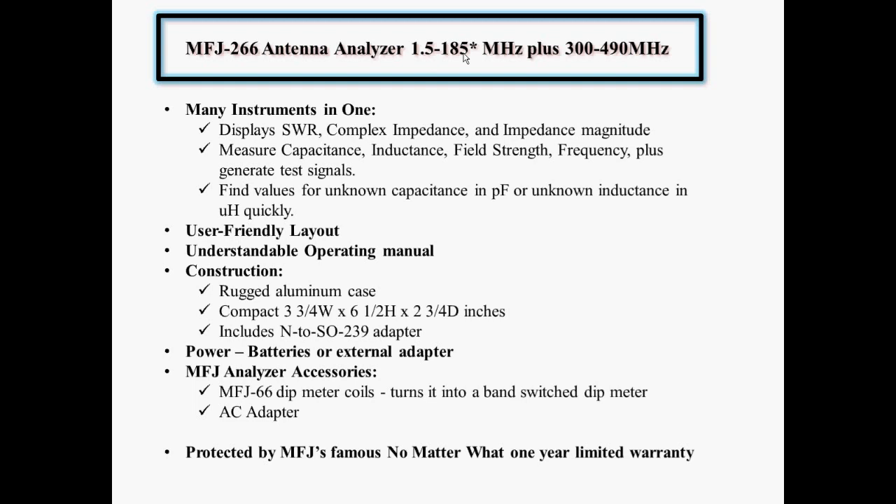That's basically three of the previous MFJ analyzers in one. They used to have an HF analyzer for frequencies up to 30 megahertz, a VHF analyzer, and a UHF analyzer, of which I own all three. I collected them over the years. This analyzer replaces all three of those, not only in frequency range, but it does additional functions. So basically it's many instruments in one.